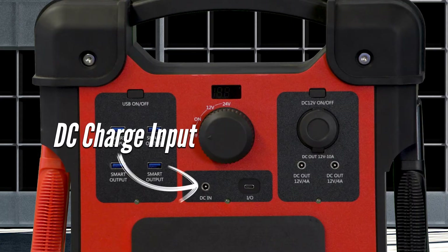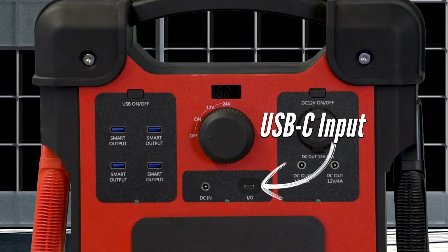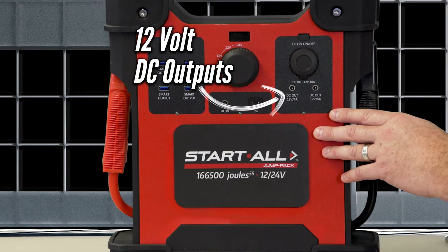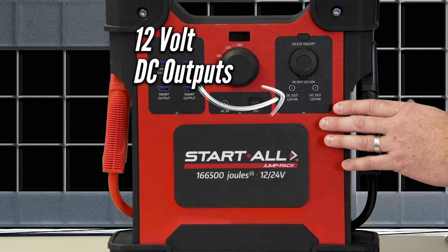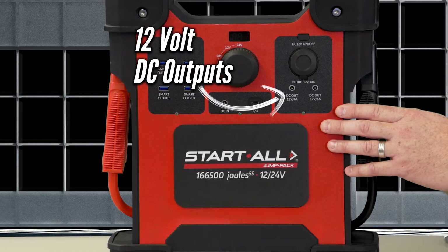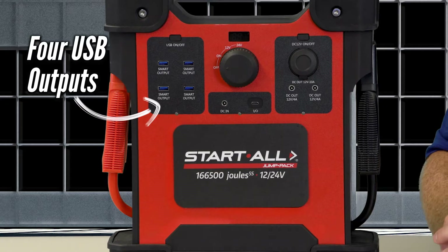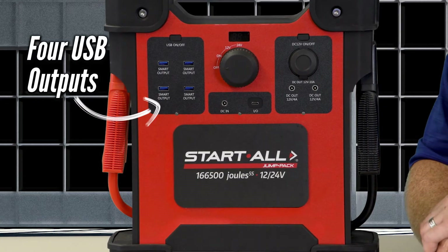Below, you're going to have your DC charge input to charge your Start All Jump Pack, as well as your USB-C input to charge a variety of electronics. On your far right, you will have 12-volt auxiliary DC power function outputs, enabling you to charge equipment with these features. And on your far left, you'll have four USB outputs, allowing you to charge your cell phone and other electronic devices.